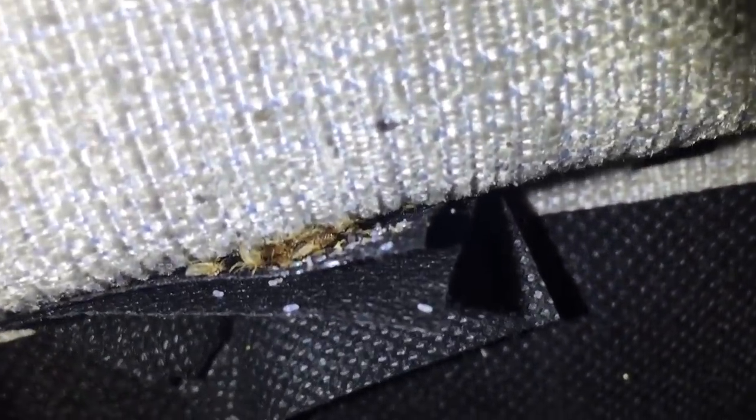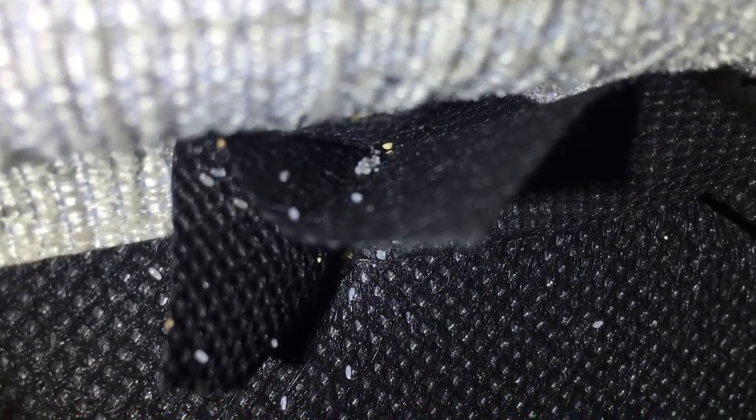And look at this over here — you got a bunch of cast skins they've outgrown. Looks like a little wasteland. Right here, a bunch of eggs. That's what eggs look like: little white rice grains. They can be sticky, so they can stick to an upside-down surface. This is the bottom of the bed, mind you.